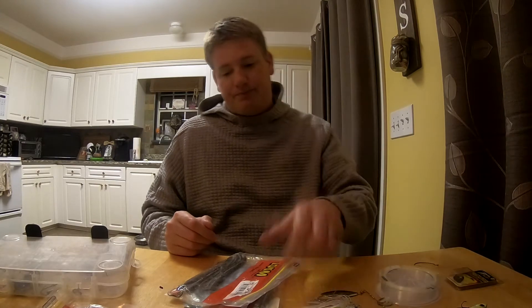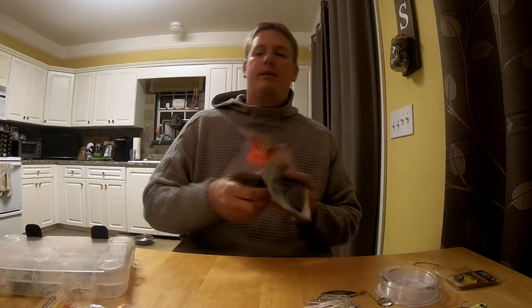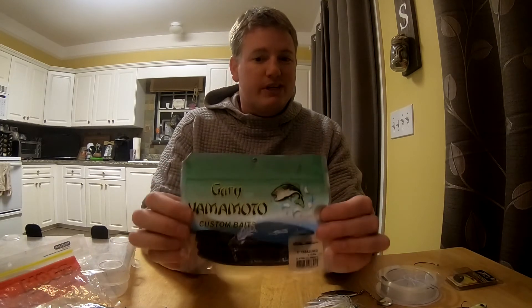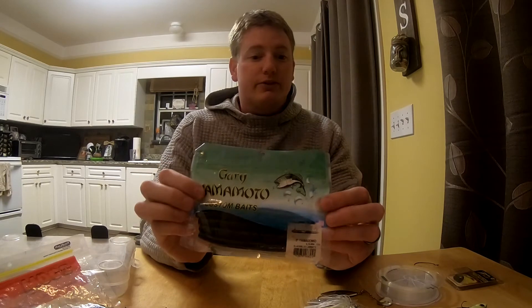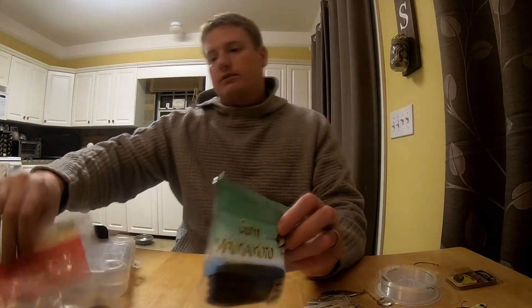Number four is soft plastics. There are so many different options, but a couple safe bets: the Gary Yamamoto Senko, which is five inches long — you always want green pumpkin magic, the most popular and probably best color. Another good option is the Zoom Trick Worm, also in green pumpkin magic. The most important thing here is you don't want to go out on a limb and guess, because anglers usually know what they like and stick to it.